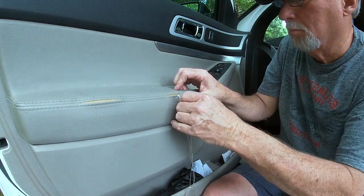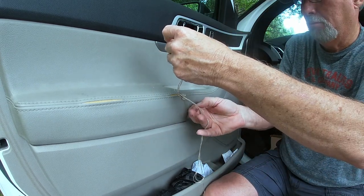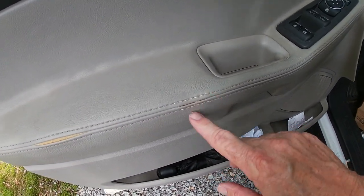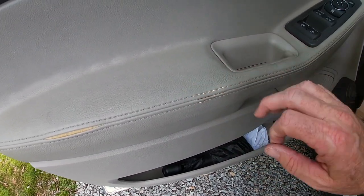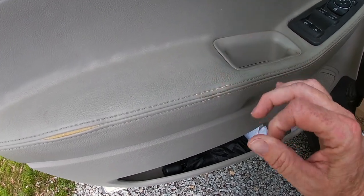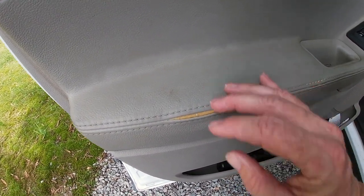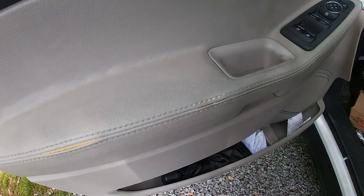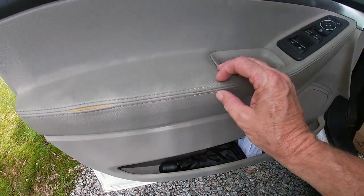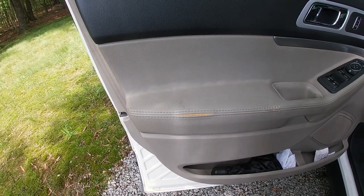Right off the bat doing this small section I noticed it's a learning curve and I definitely got better and better as I worked through the process. This is an area that hasn't been repaired yet, and this is one I just finished. I got the twine as close to the color as I could — I'm hoping as it gets a little dirt and wear it'll blend in even more. I learned that I let my needle pick up some of the foam in between, which is why it didn't pull quite as tight. I think on this round I'll do a much better job. For a $20 fix versus an $800 fix, I think I can live with that.